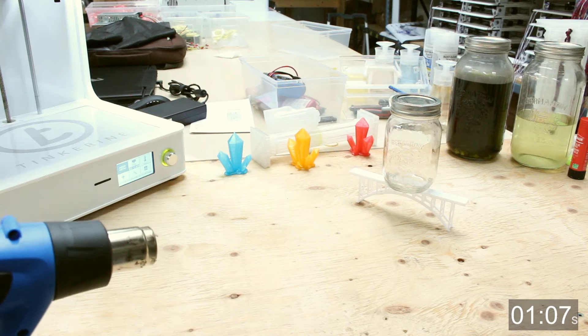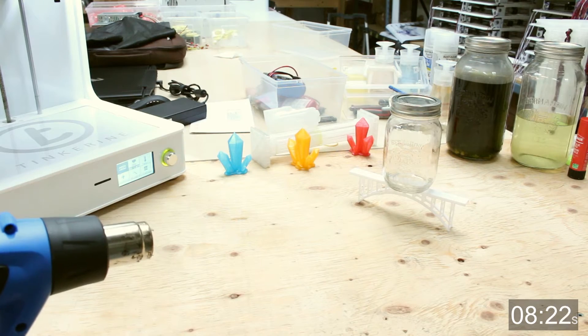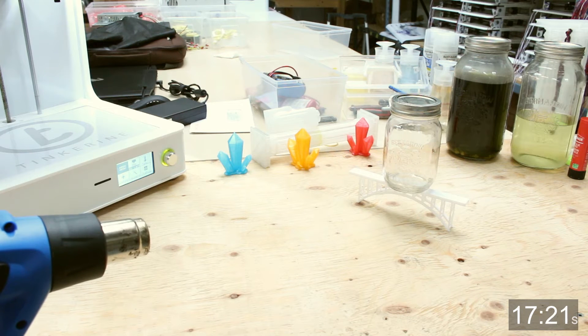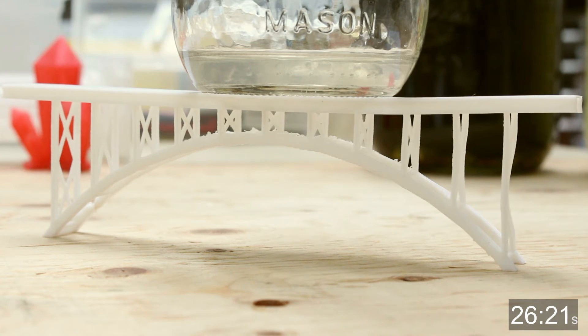Let's get started. We will have a timer to demonstrate the amount of time that has elapsed. Judging from the appearance, the plastic looks completely normal — it still looks quite sturdy. Oh wait, the back leg is giving up.